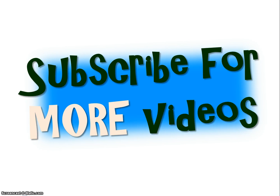Muy bien, great job. Go ahead and subscribe. You're going to receive more videos as I post them. You also will have access to many already there. You can practice other phrases.